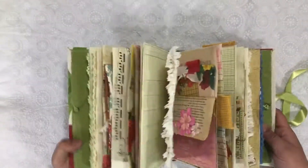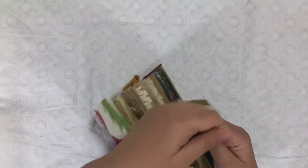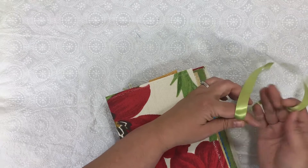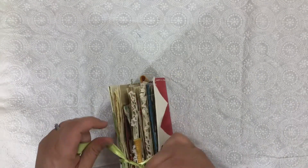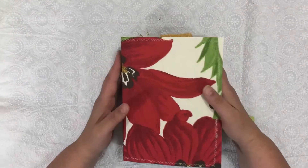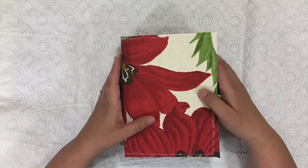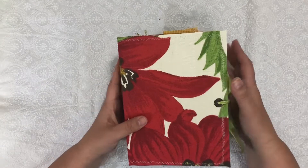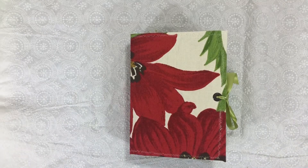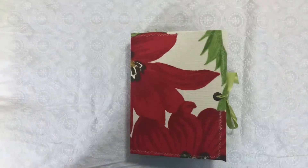And there it is. I will have the links to Tsunami Rose Designs in the description below. If you like this journal, please give me a comment about what you liked. If you like the video, give me a like. And I would of course love for you to subscribe. Have a wonderful day, and I can't wait for the next month. Bye-bye!